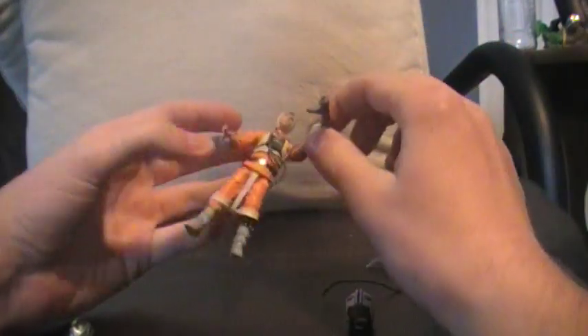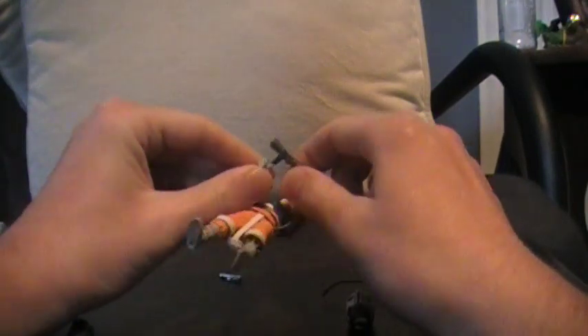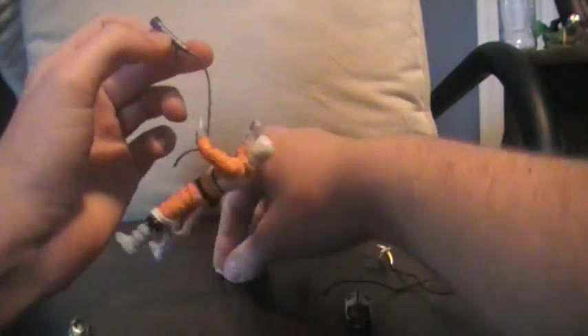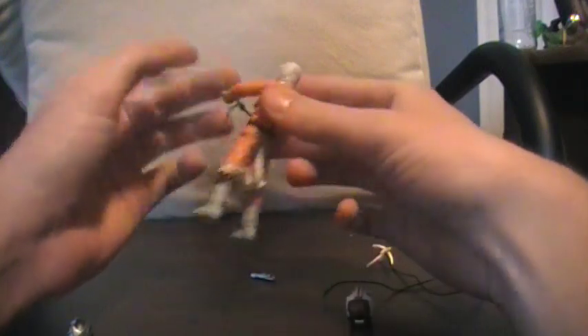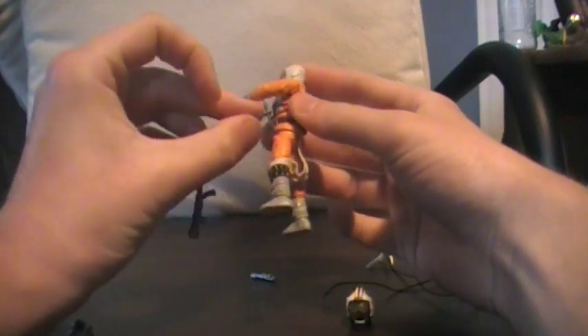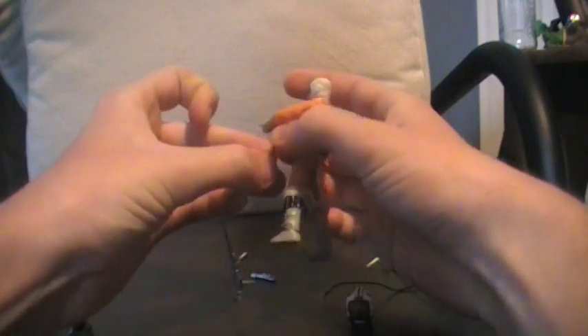I've rewatched Empire Strikes Back, and when Luke is going up on the AT-AT, he'll let go and hang there for a few seconds, use his lightsaber to cut, and then release it and drop. So I'm pretty sure the rope is not tied right here at the loop of the gun. I'm going to take it off so it's out of the way of the review.